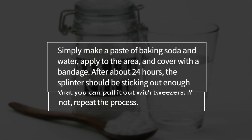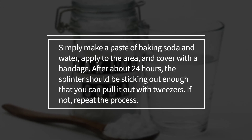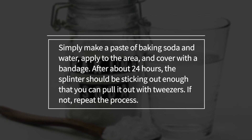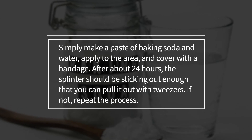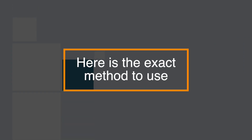Simply make a paste of baking soda and water, apply it to the area, and cover it with a bandage. After about 24 hours the splinter should be sticking out enough that you can pull it out with a pair of tweezers. If not, you can just repeat the process. Here is the exact method to use.